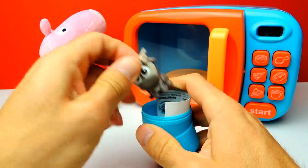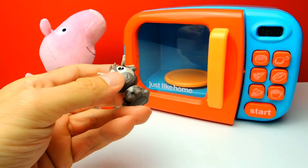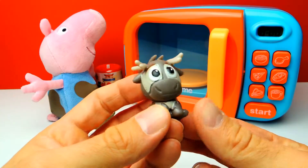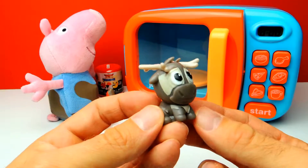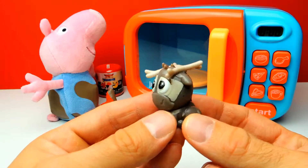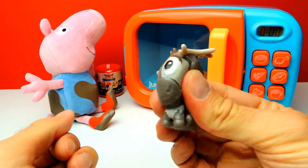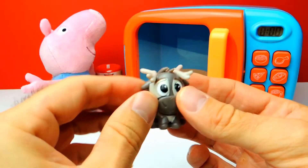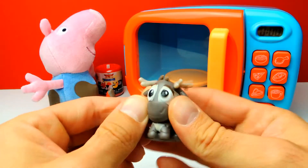Hey, look! We all know this one of course - here we have Sven from Disney Frozen. That's so nice. Yeah, it's very nice and squishy.